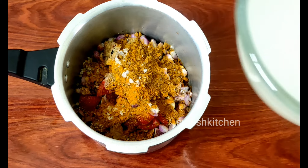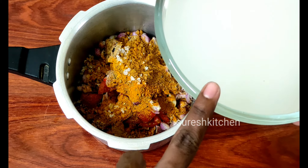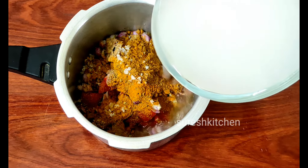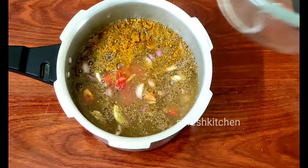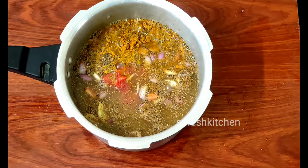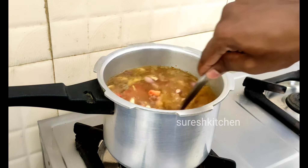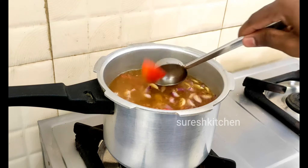Let's add the caramel water. Now we have to make 10 whistle sounds. Let's open it.